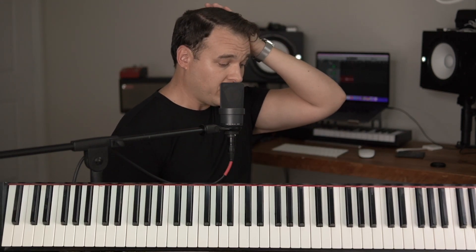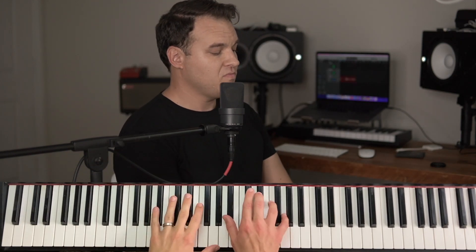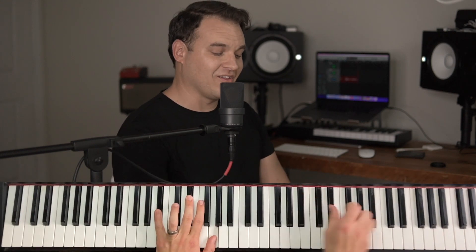Okay, so let's talk about how to do this intro. I want you to be able to take these things and apply them to your own playing, but we're going to go over how to play this specific intro. This is called 'We Need to Love One Another.' It's in 4/4 time, E flat, and we're going to change chords not just on the one of the measure like a lot of songs do.